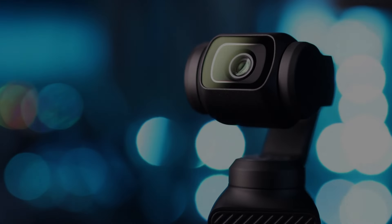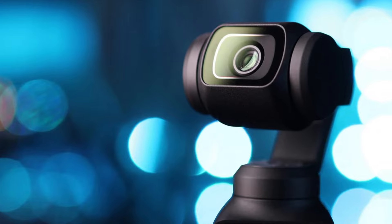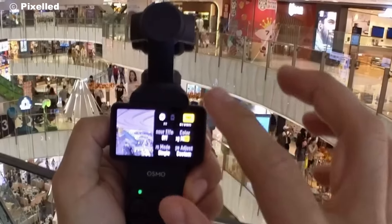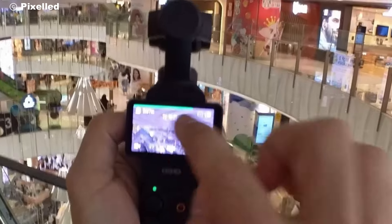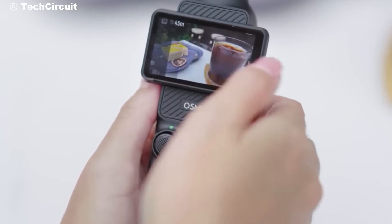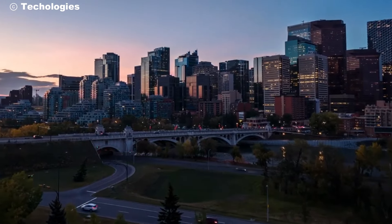For those who crave control, the Osmo Pocket 4 offers a companion app that enhances your filming experience. Adjust settings, preview shots, and even control the camera remotely. This feature is perfect for solo filmmakers or when you want to get creative with angles and shots without someone behind the lens.